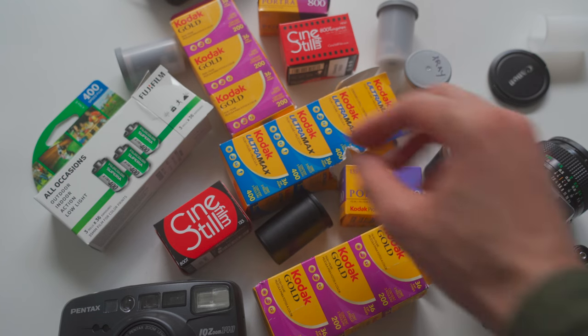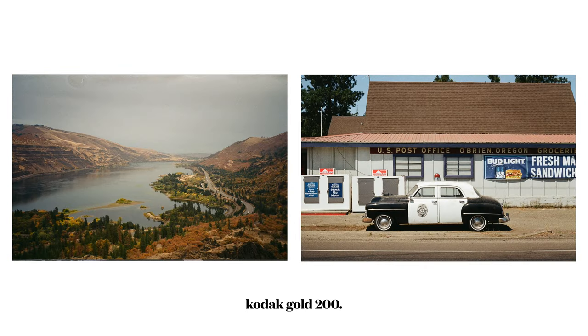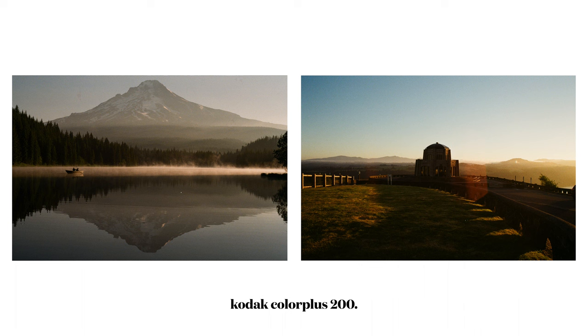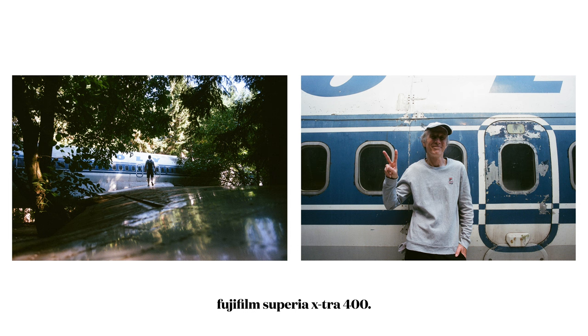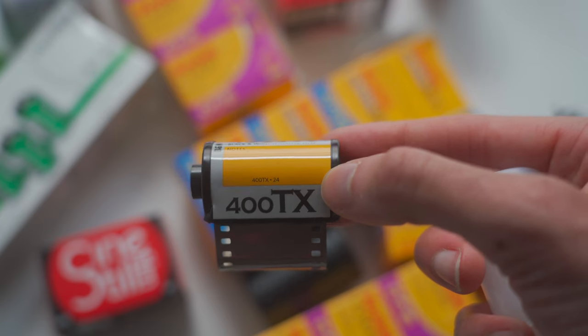There are a lot of different film stocks, so you basically have to do your research and see which one appeals to you most. Here are some examples of film stocks I've shot. I haven't shot any black and white yet, but I was gifted some Kodak 400TX from a friend and haven't shot it yet. Keep in mind that when you shoot black and white, it takes a longer development process, so it's generally more expensive when you take it to a lab.